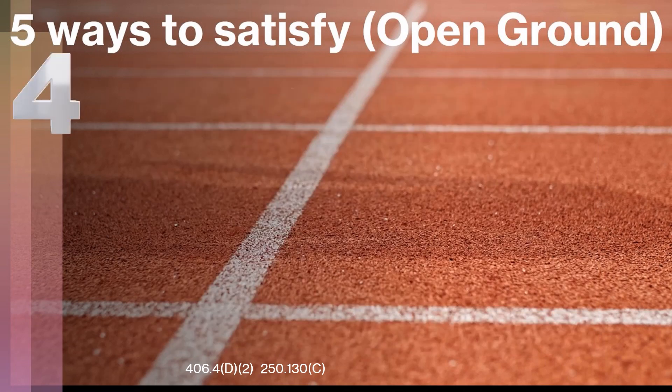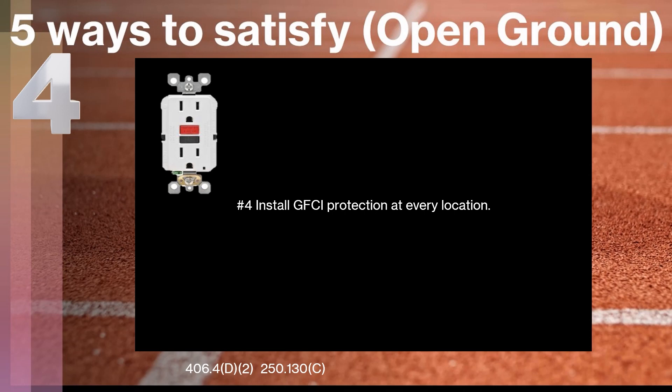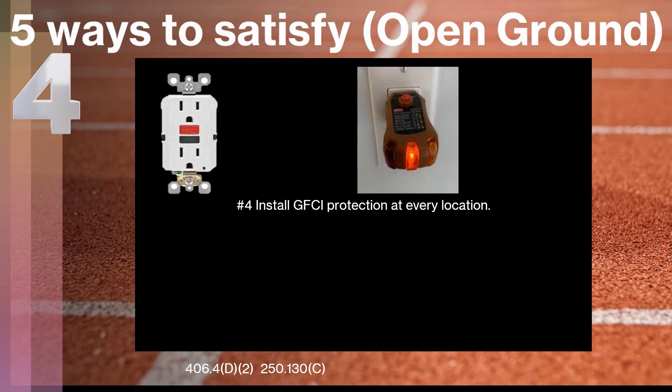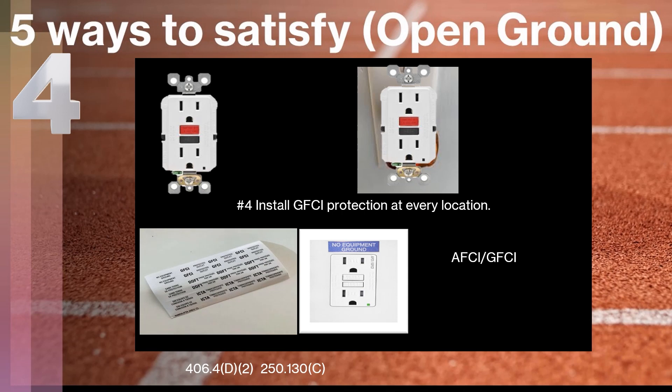The fourth way has two parts. First, we're going to talk about installing GFCI protection at every location — just like the receptacles you may see in your kitchen or bathrooms. You can physically install a GFCI receptacle at each location that is showing a missing open ground and satisfy the code that way. There is something we have to do though: we have to install the receptacle and then mark it with 'no equipment ground.' You'll get stickers inside your box that say 'no equipment ground.' We also have to be mindful that at all of these locations, AFCI protection may be required as well — this receptacle here is actually an AFCI/GFCI combination receptacle.